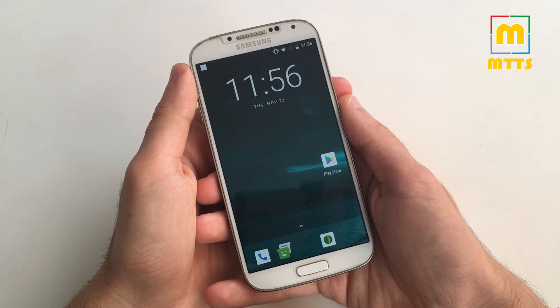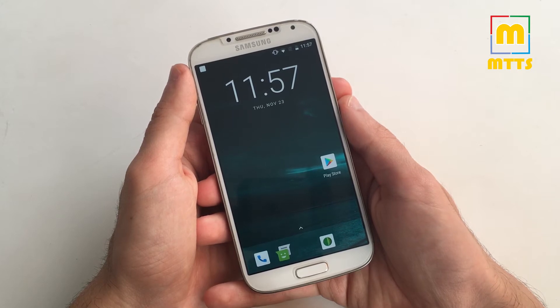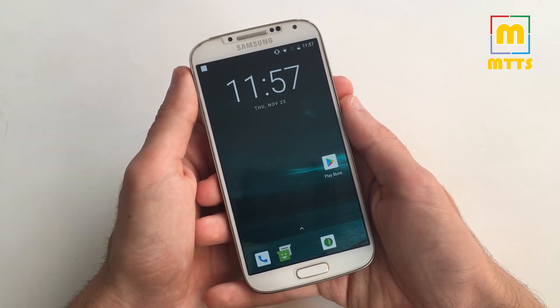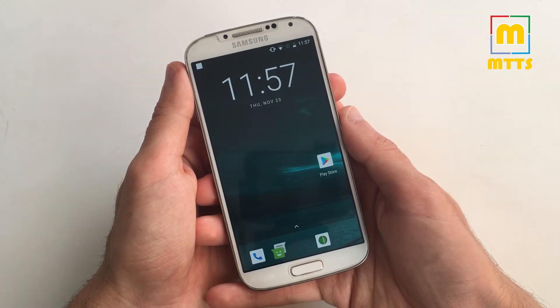Hello everyone, this is Mike. Welcome to my channel MikeTheTechSavvy. Finally, the first optimized Lineage OS 15 build for the Samsung Galaxy S4 has been released. This is an alpha build so there are some things that do not work 100%, but in my view it looks very good for a first release.